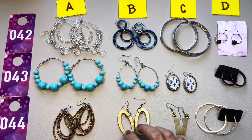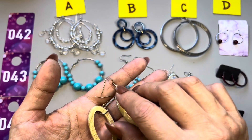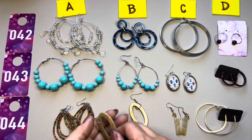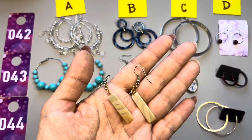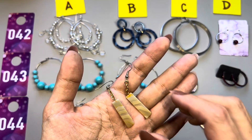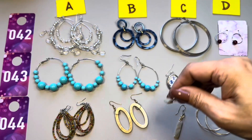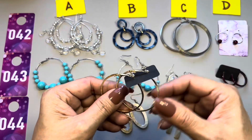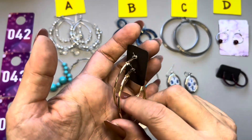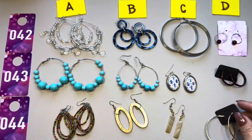44B — really sweet ovals, acrylic, nice earthy tone, gold tone ear wire — simple yet classic. Then 44C — similar color but these are little bars, super smooth, hanging on a little chain, gold tone chain with a silver tone ear wire. 44C. And the last pair, 44D — just gold tone hoop earrings with a little texture design on the front and polished sides, also for pierced ears. So there you have it — these are the earrings.